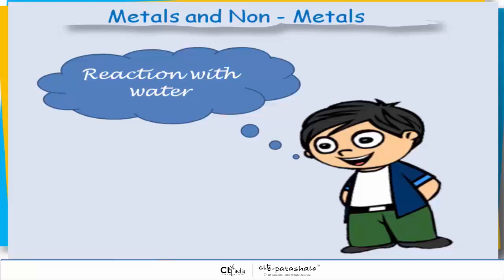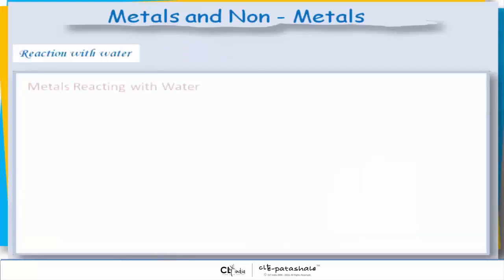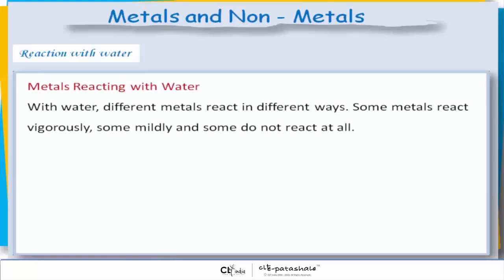Metals reacting with water. With water, different metals react in different ways. Some metals react vigorously, some mildly, and some do not react at all. There are three possibilities.